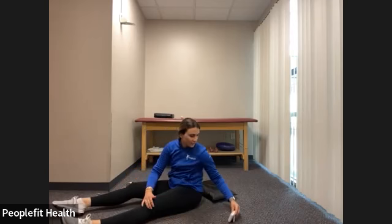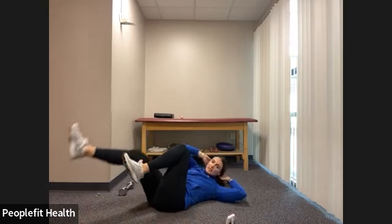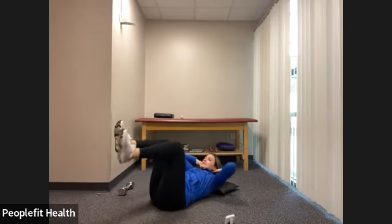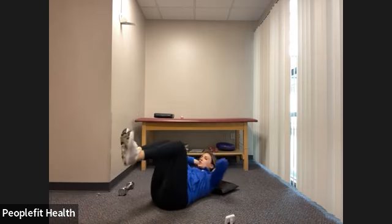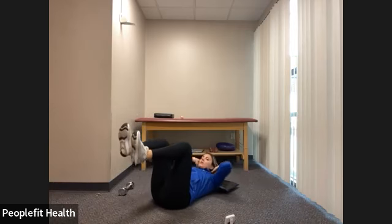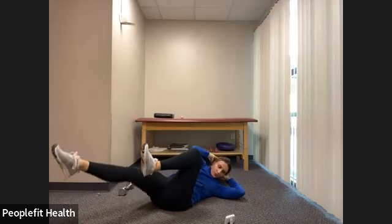Last exercise in the circuit: the bicycle. Back in that starting position from the dead bug — extend one leg out and that same side arm goes towards the opposite knee, like riding a bicycle on your back. Let's begin — twist and back to center, twist and center. Go slow, take your time. Make sure you're lifting your shoulder blades off the floor and not pulling your head forward — that will strain your neck. Inhale center, exhale twist. Five, four, three, two, one, and rest.